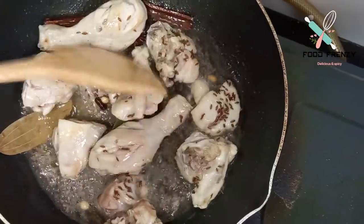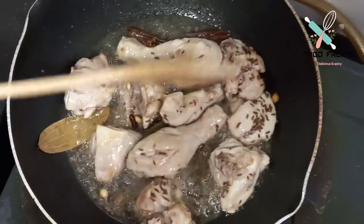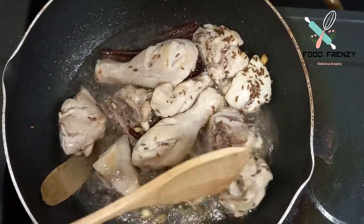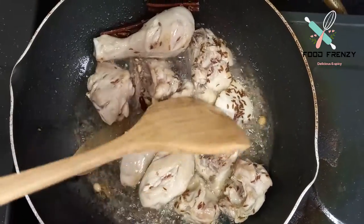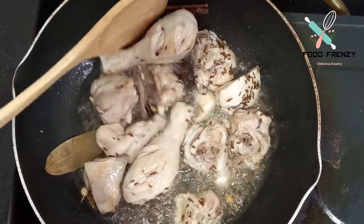The chicken is golden and brown. I will tell you that chicken is done at this stage. When we mix the chicken with water, we need to be careful.